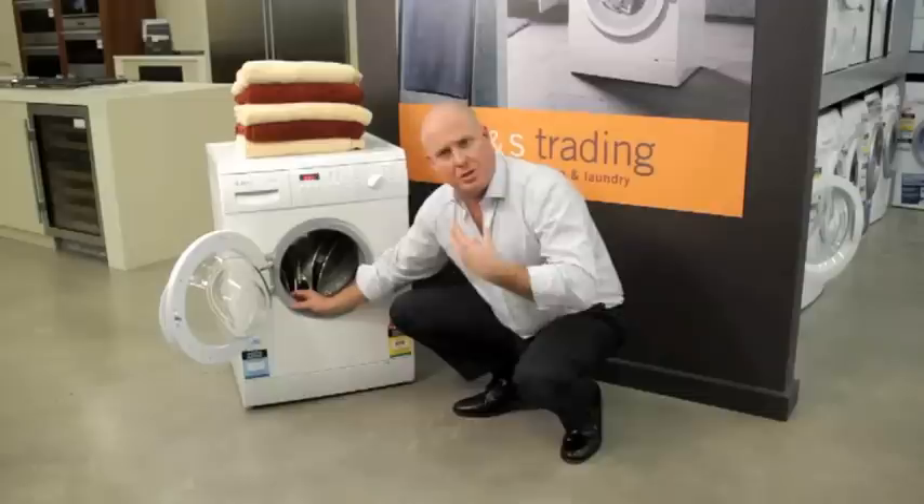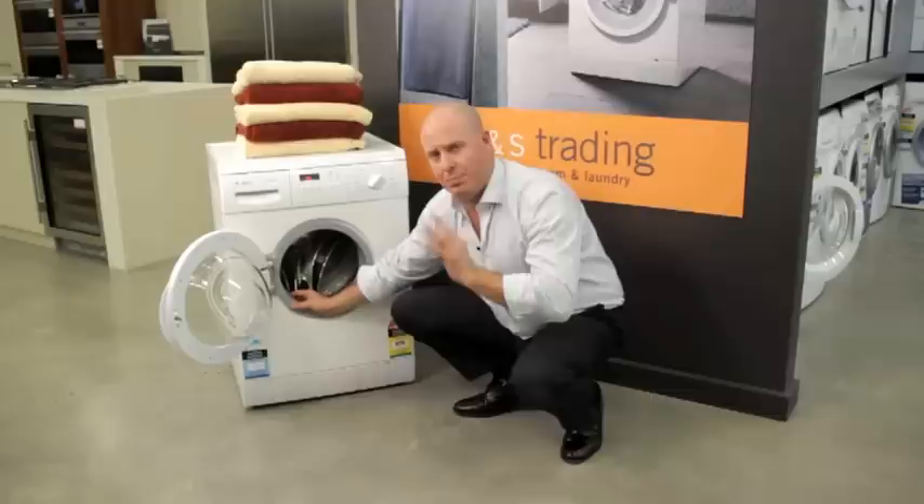An important little tip: it's important to wipe this seal down probably once or twice a month, just in case there are any excess detergents sitting here. It's really important to get that wiped down and cleaned with a bit of hot soapy water, just to give it the perfect opportunity to last its full life.